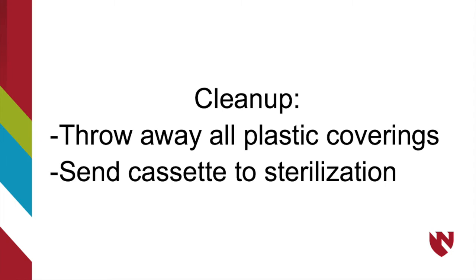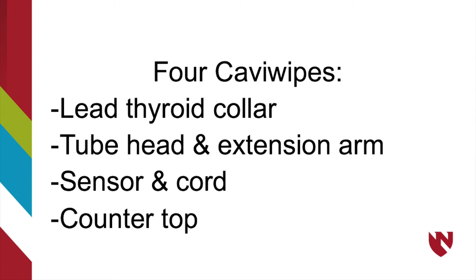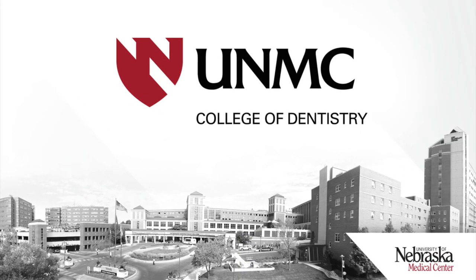For cleanup, throw away all plastic coverings. Place all autoclavable materials in a cassette and send them to sterilization. Use 4 Cavi-wipes and wipe down the lead thyroid collar, x-ray tube head and extension arm, and sensor with attached cord and the countertop. That completes the process of taking both mandibular premolar and molar periapical radiographs.